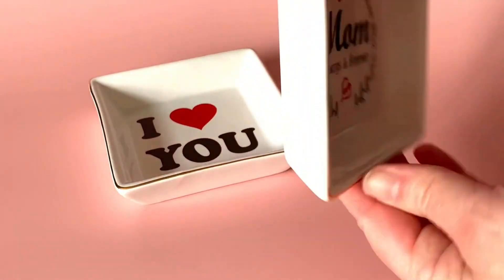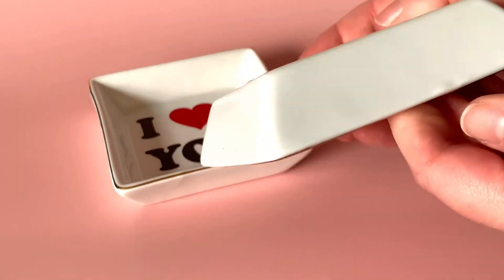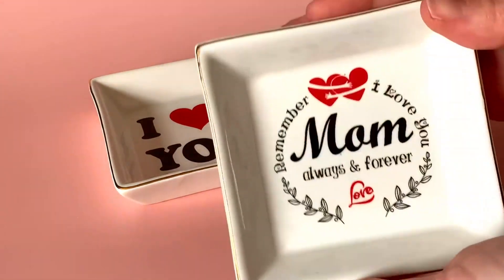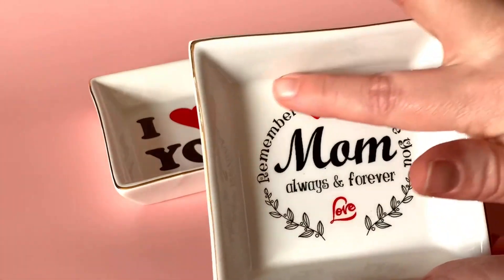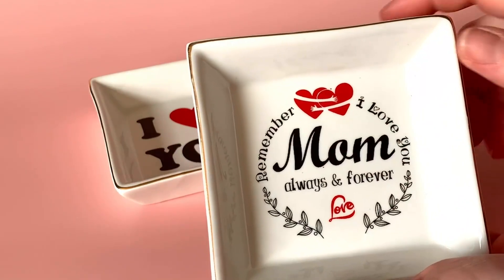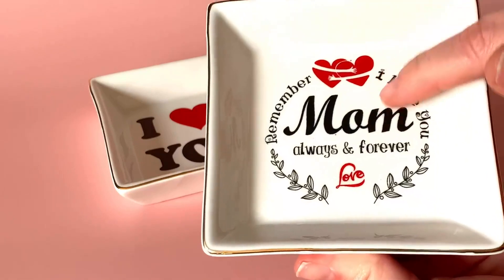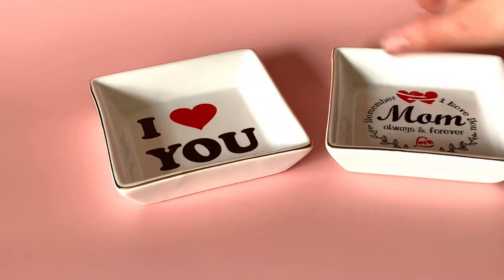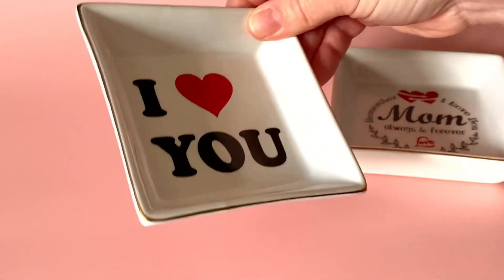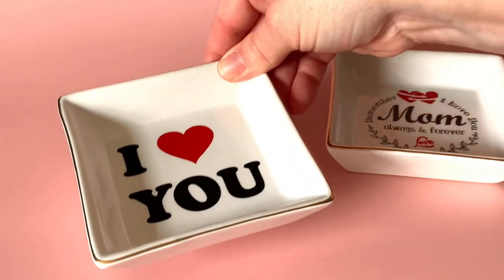Both of these trays are very well crafted and thick. They are very thick and durable, and the entire design inside is sealed, so if this is intended to be a trinket tray or a jewelry tray at your bedside table or sink, that's not going to wear down. You do get two of these in the set, so beautiful for both bedside tables or for using in different areas of your home or your office.